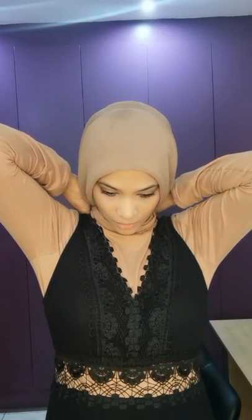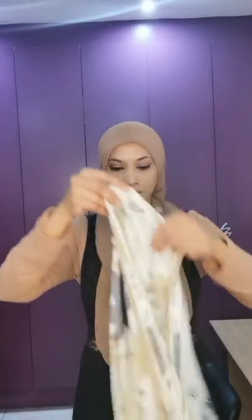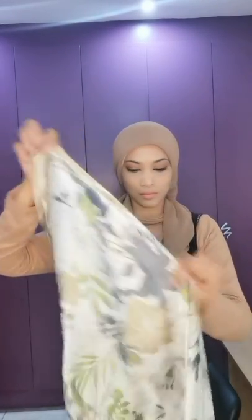I'm starting off with a square scarf which I folded into a triangle. I'm now taking the two ends to the back, going to cross them and bring them to the front. You can now adjust as necessary, and then we are going to take our bandana and fold it into a triangle the same way.